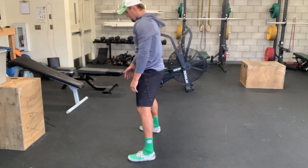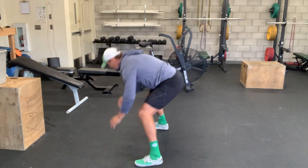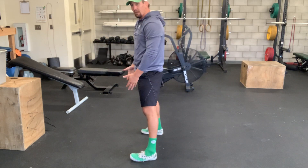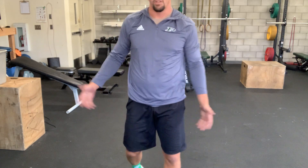Fall all the way down to the ground, stand all the way back up, and give it a little jump. Full range of motion — nothing crazy. Be ready to do lots of those tomorrow.